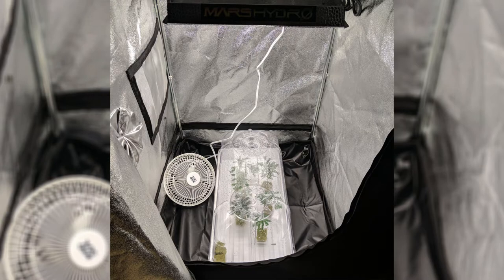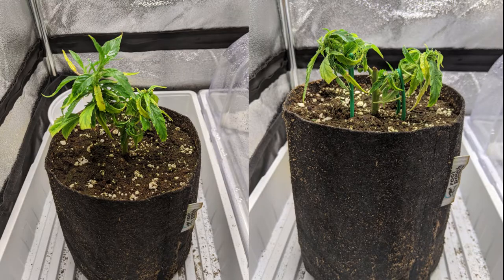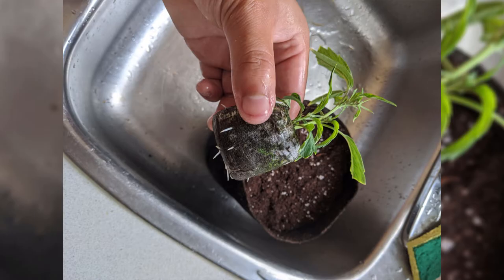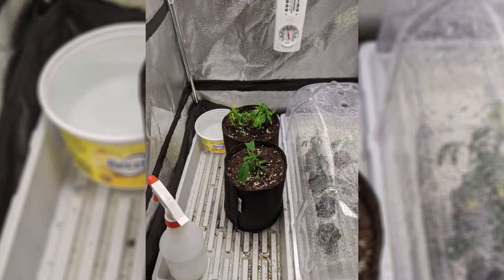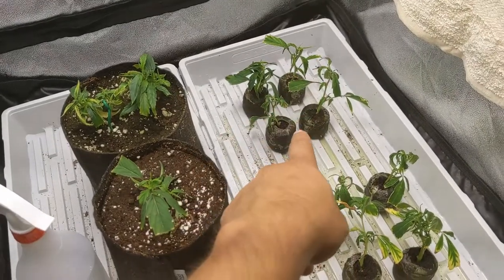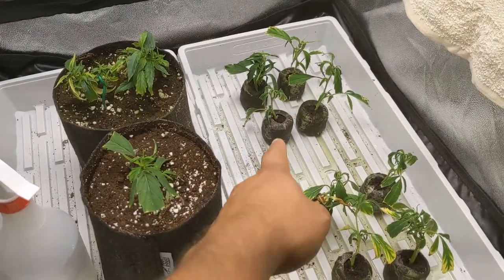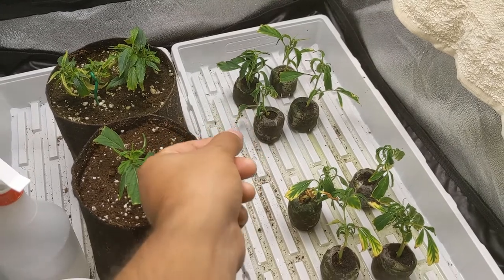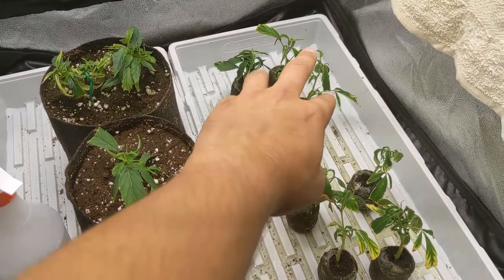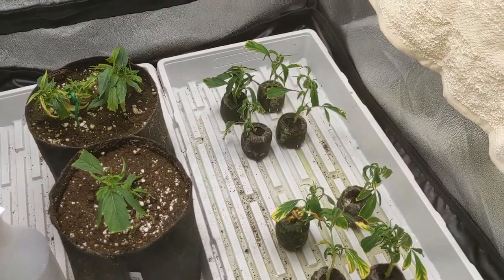These are my original set of clones — only one of them rooted. I did some low stress training on it. My second batch of cloning I used jiffy pellets and had more luck, so those four took. I just checked the one I pulled, and the roots are in there — they're good, they just haven't broken through yet. The three on the outside have done way better.